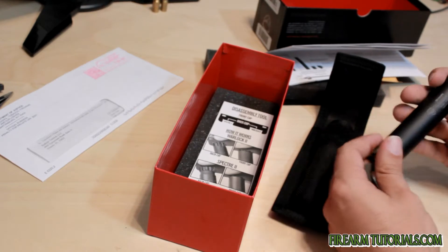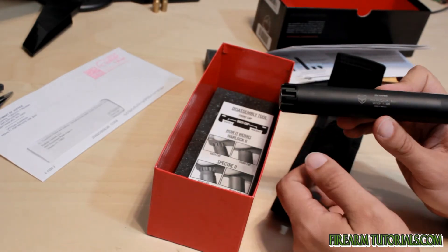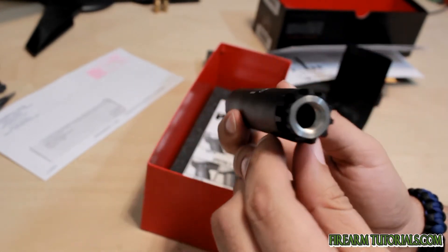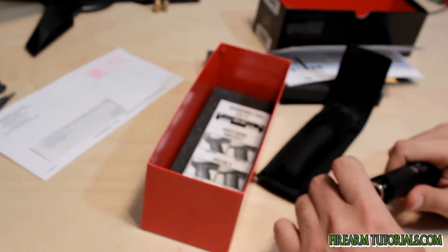So it comes in this little pouch here. It's so small and so light. This is what we've got. Threaded in 1.5 by 28. And brand new.